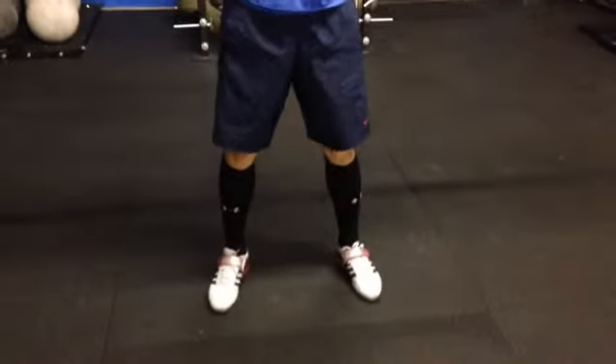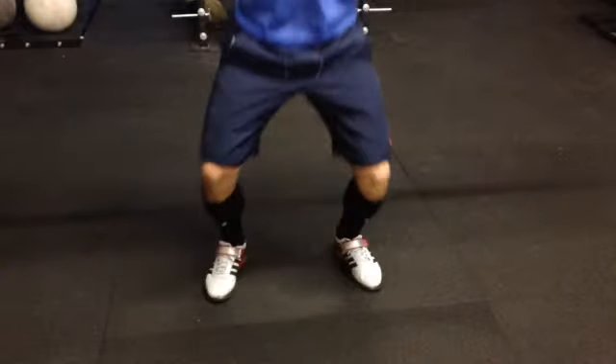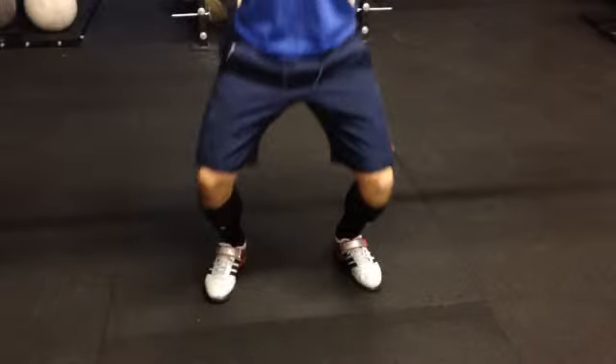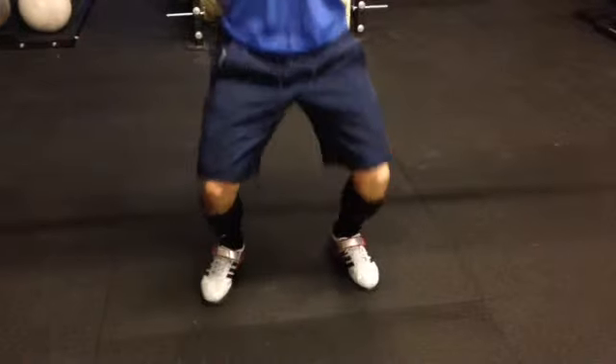All right, here come the feet. I would bring his feet in a little bit more for that jerk, get a little bit more power. Comes a little bit too deep — I would probably stop that dip right about here. So you can see, keep on his heels. This is just a tad bit too low.